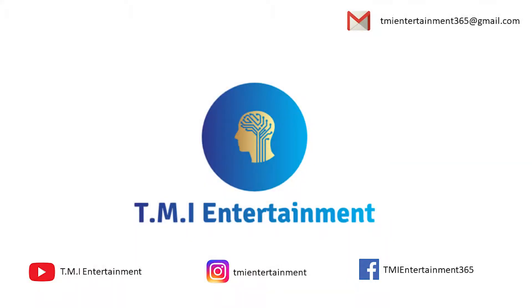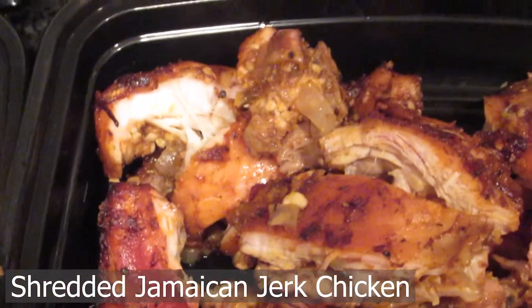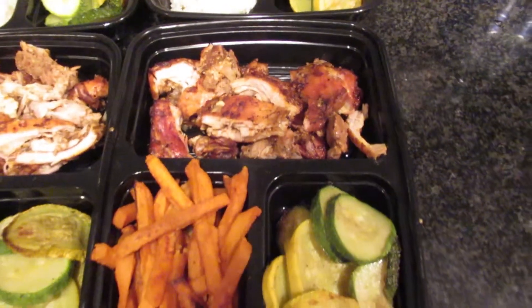Welcome back, y'all! Guess who it is — Coach Kareem. This is how we do cooking videos. We're doing shredded Jamaican jerk chicken. It's a nice little meal prep — something healthy, something different, but it'll be fun. Let's get started.